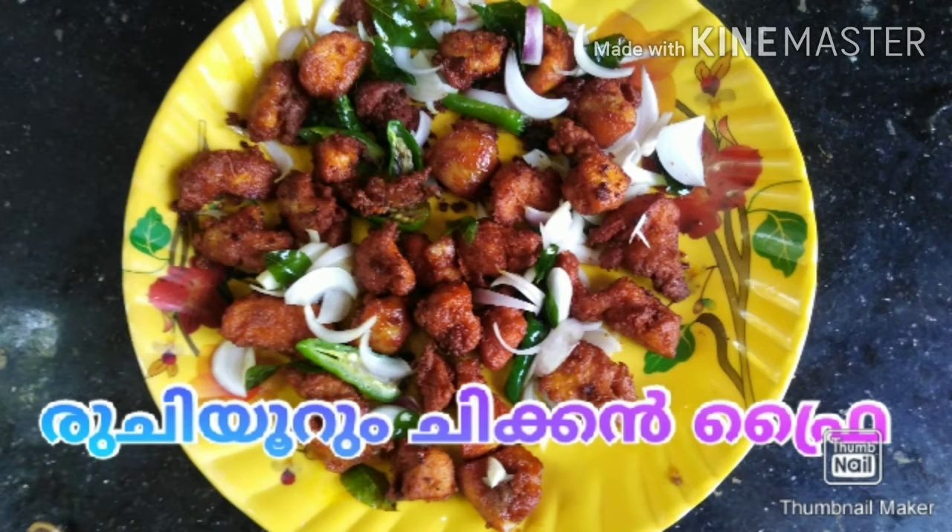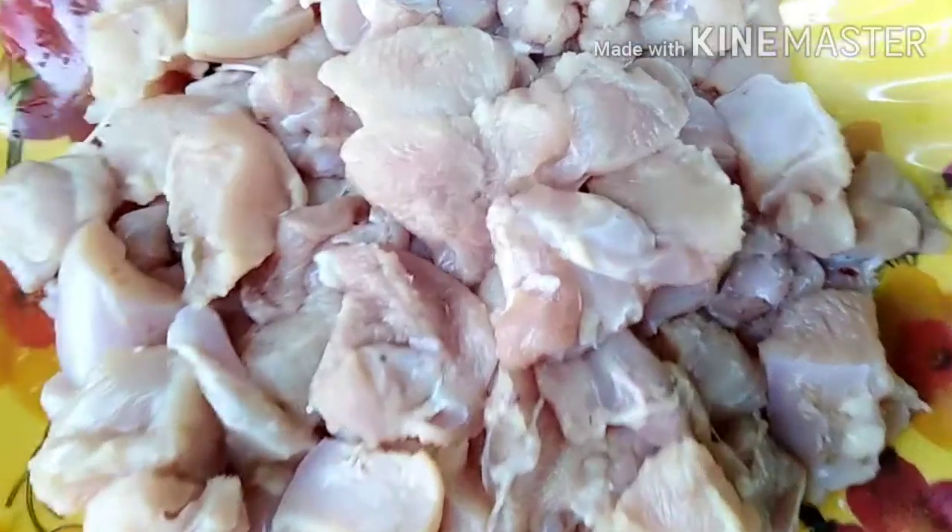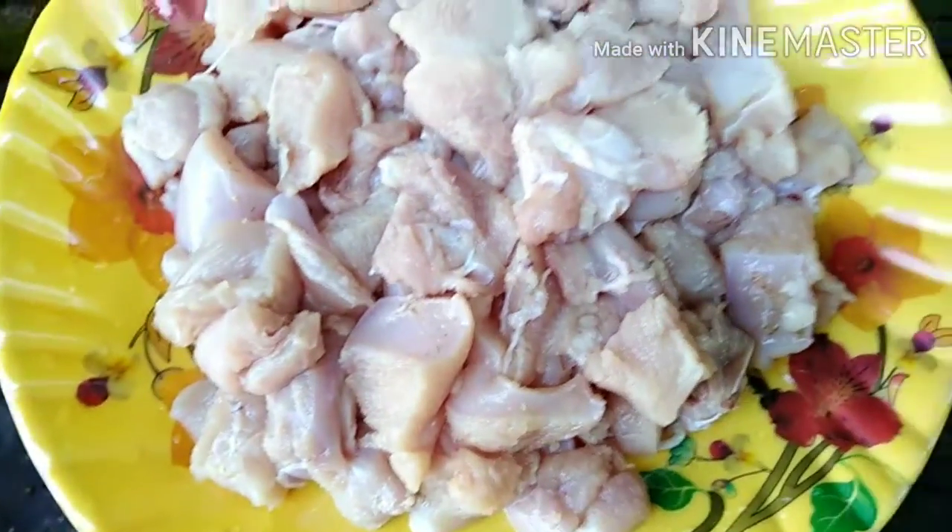Let's try the chicken in this bowl. This is the boneless chicken piece. This is the fried chicken in this bowl.